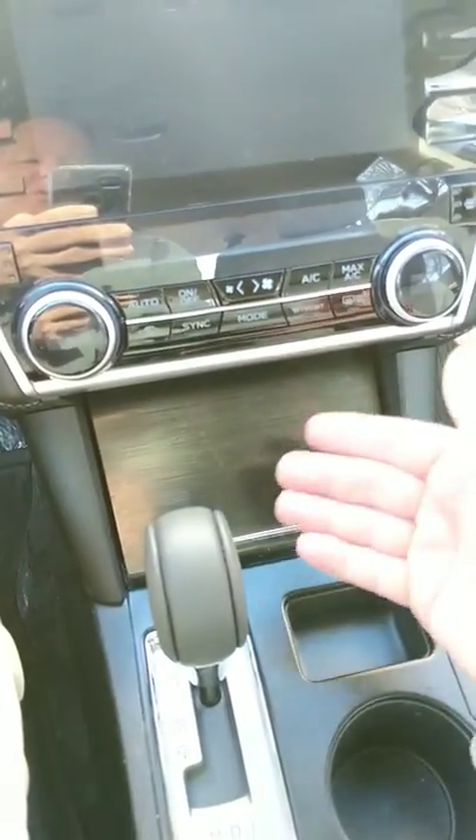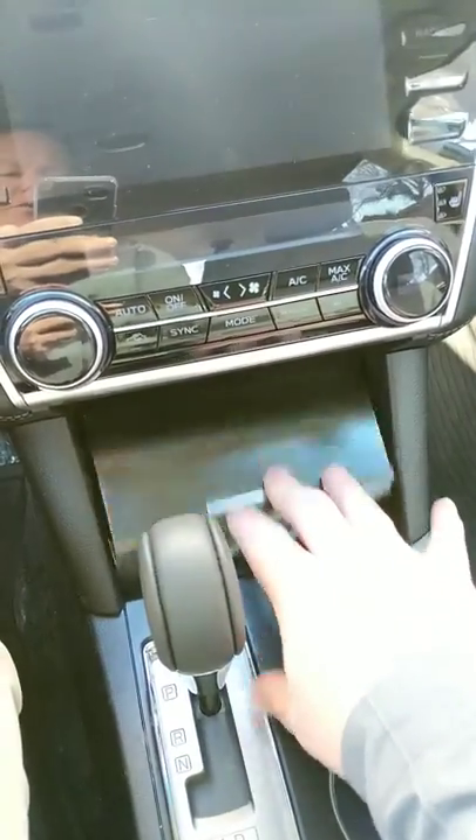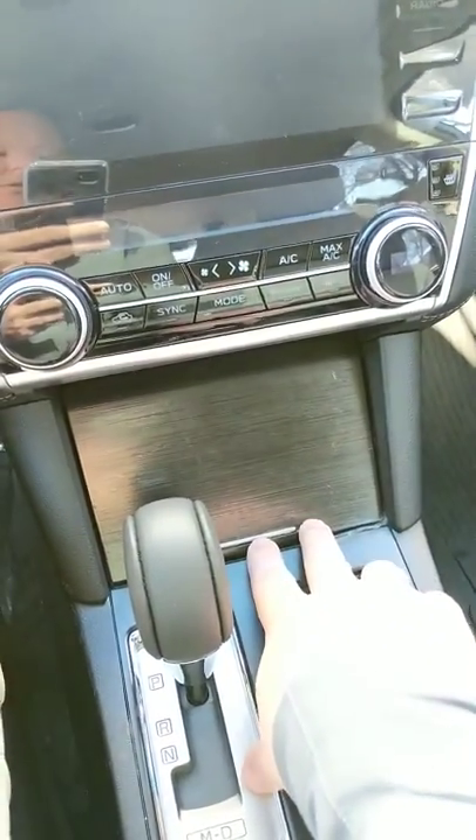So if you have material behind there, or any material down here — paper, whatever — and you go to close it, it basically puts that pressure up against there so you can't get it back down to open it up.